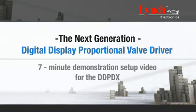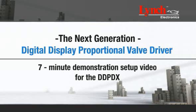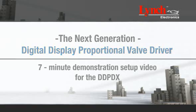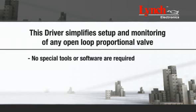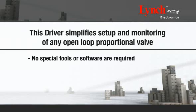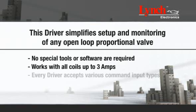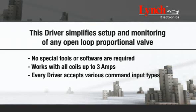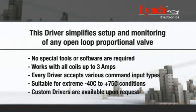Welcome! This video will provide a 7-minute demonstration on how to set up your next generation Digital Display Proportional Driver, or DDPDX. This driver simplifies setup and monitoring of any open loop proportional valve. No special tools or software are required. This unit works with all coils up to 3 amps. Every driver accepts various input command types and is suitable for extreme -40°C to +75°C conditions. Custom drivers are available upon request.